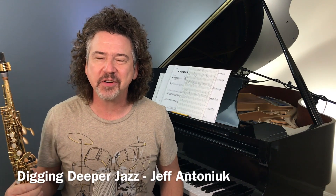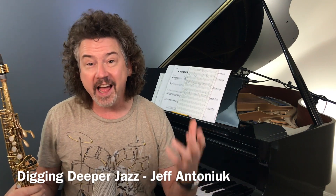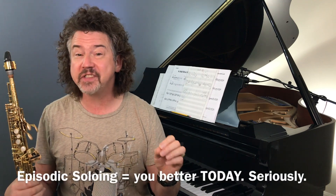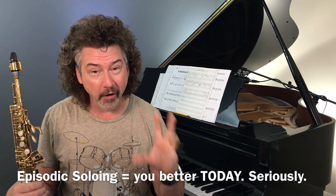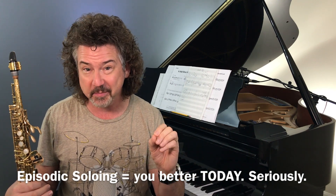Hey, everybody. Welcome to Digging Deeper Jazz. I'm Jeff Antoniak. I want to start talking to you today about episodic soloing. This is an idea that is going to get you sounding better today. It honestly is. Nothing you need to practice for nine months or something. Today, this is going to be better.